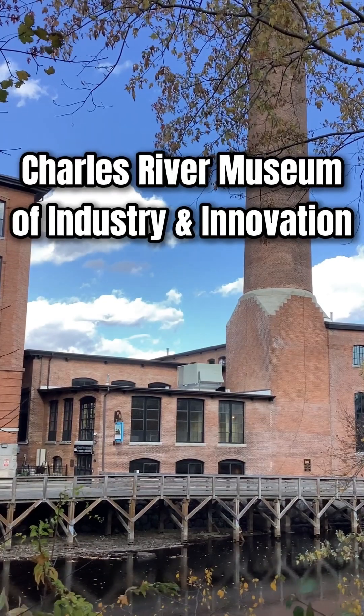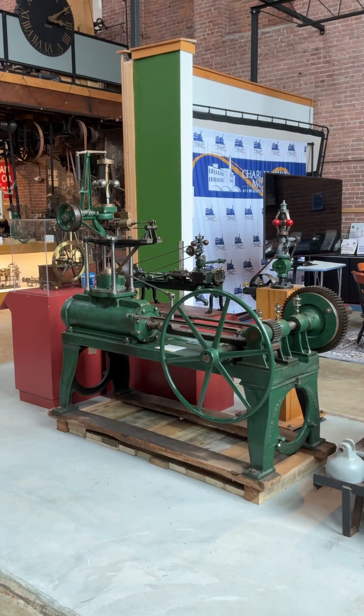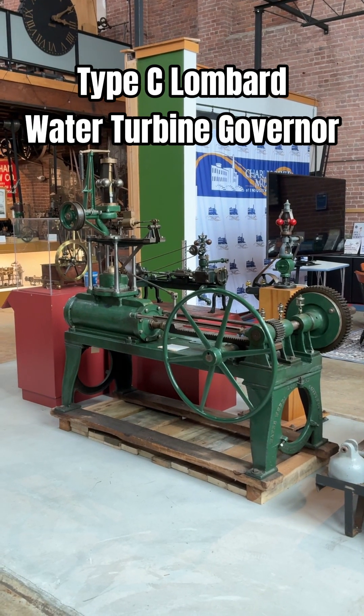Welcome to the Charles River Museum of Industry and Innovation. I'm Charlie Rivers. Today, we're taking a look at our Type-C Lombard Water Turbine Governor.